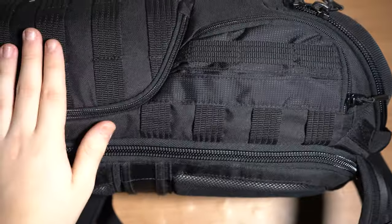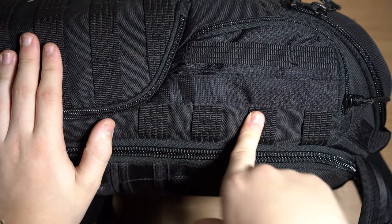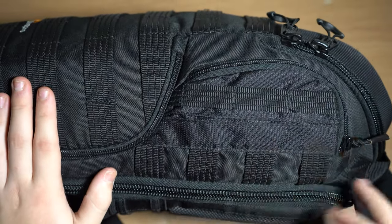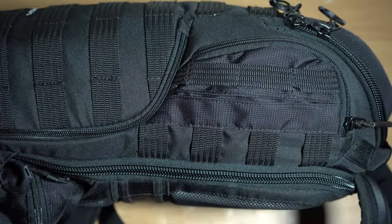On the other side we have another quick release pocket and a side pocket that I don't actually use for anything specific — I might put a cable in there depending on the event or trip. But generally there's nothing in that pocket, though there is more webbing for attaching anything I might need.